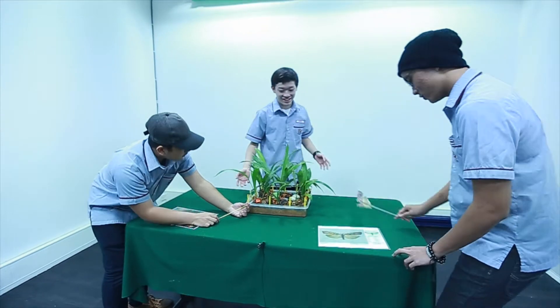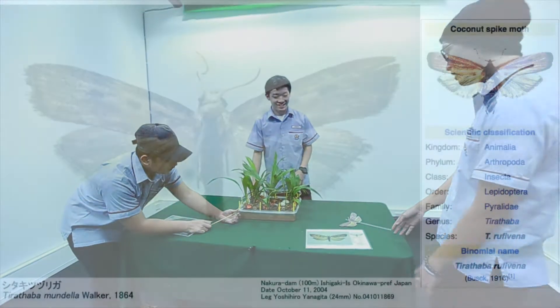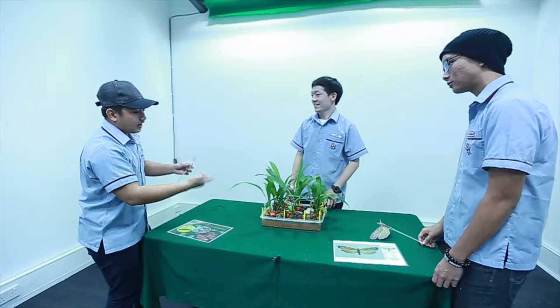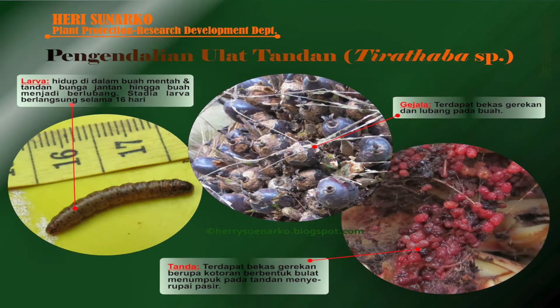Hey guys, what are you guys doing here? Hey sir, we're playing. This is Tirataba. It's a major insect pest of oil palm in Malaysia. And this one is the larva of Tirataba. It's eating the fruit.